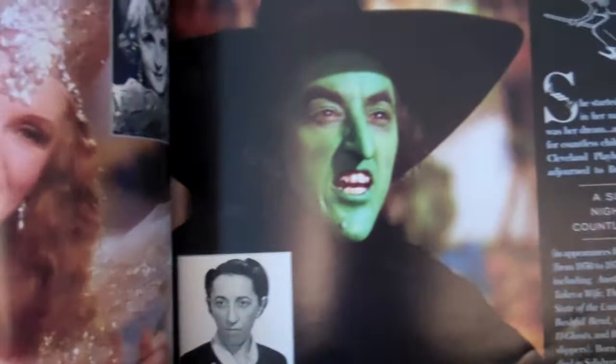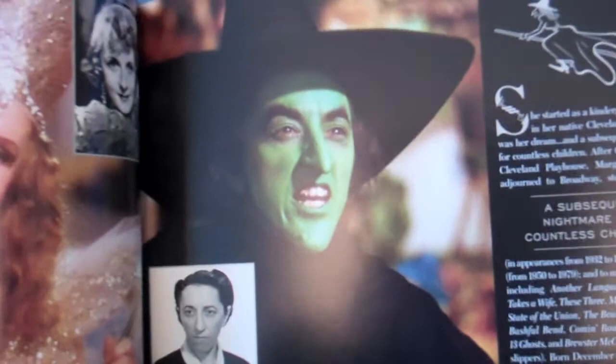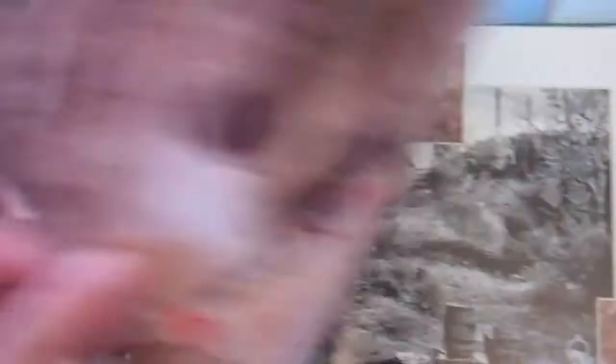Yeah, she is terrifying — absolutely terrifying when I first watched the film. Just again, I'm not going to show you all of this, but yeah, just a very very nice addition indeed, and you've got Oz on the back.